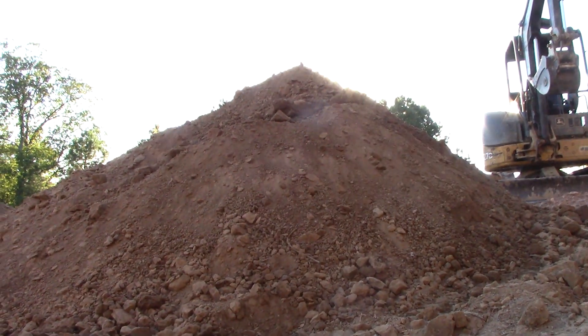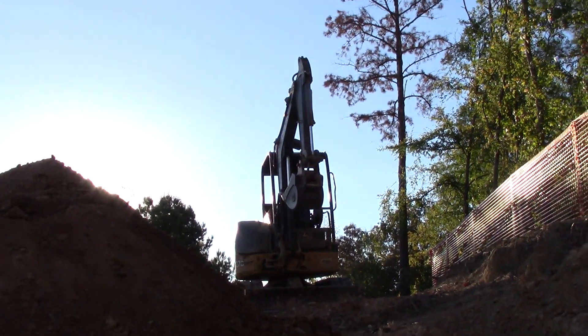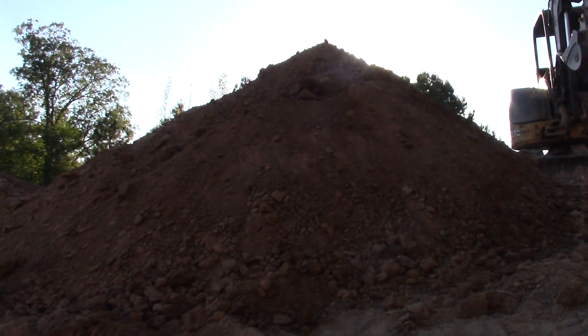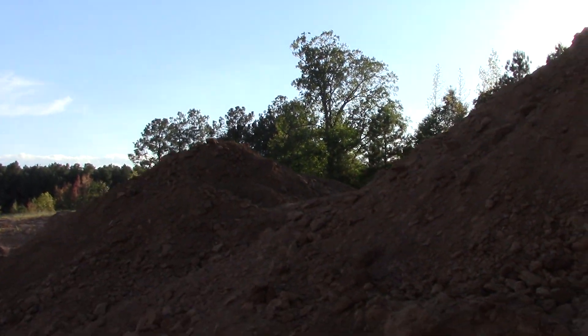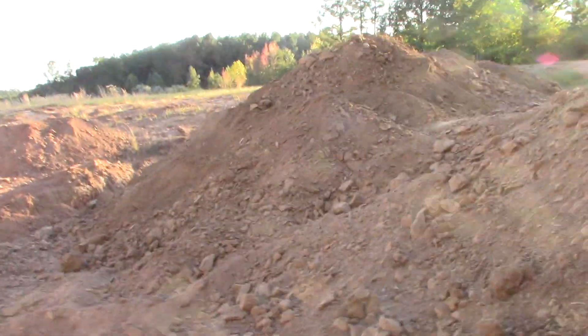Yeah, we've got a mountain of ore here that the Mini-X piled up. We'll start having Mac take from this pile, and when it's exhausted we'll go back to the other pile we already had there.